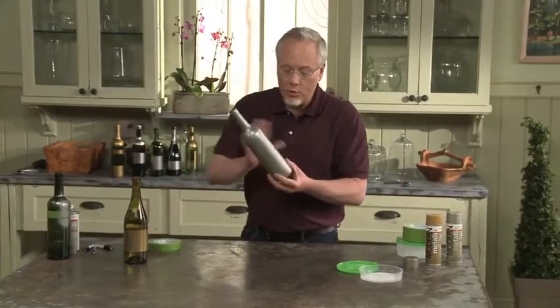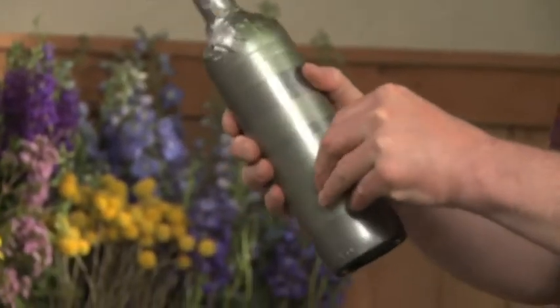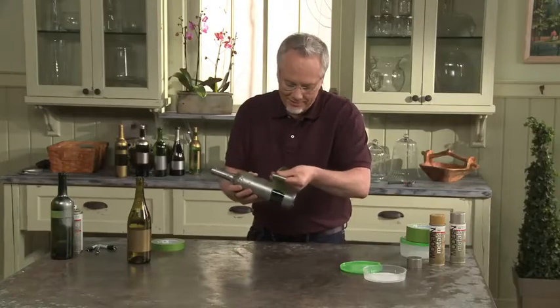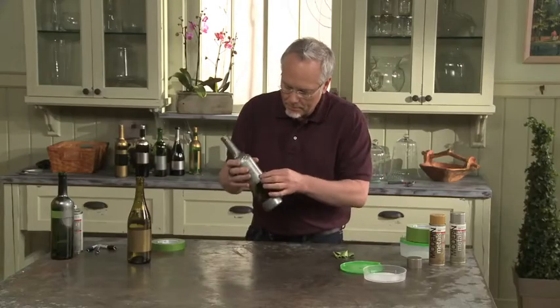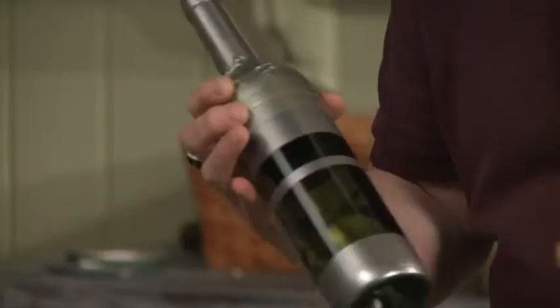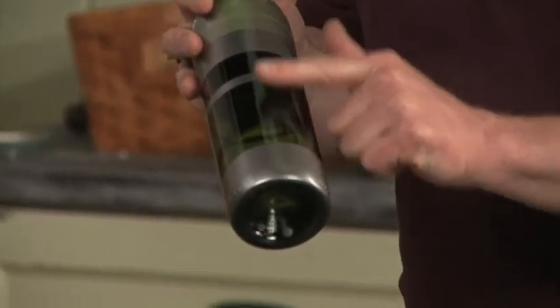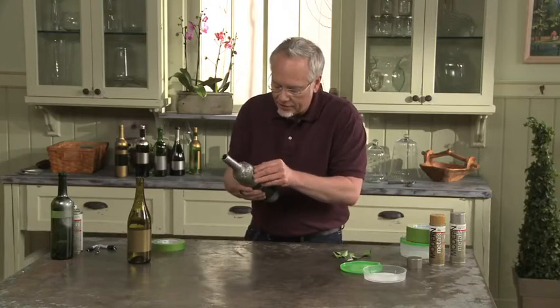So now let me show you what that looks like. We've taken this, taped it off, and then we just pull off the tape — this is the best part of this project. Paint tape gives us great lines on the bottle. And what's cool about the Modern Metals too, you almost have a little finish there. There's a little edge on that paint. It really feels nice.